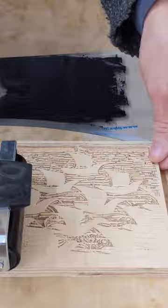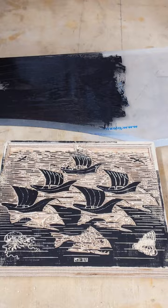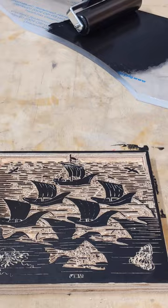This is quite a small print, but it was interesting just to see if it would work.